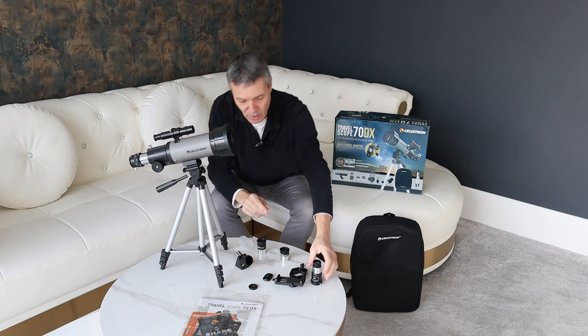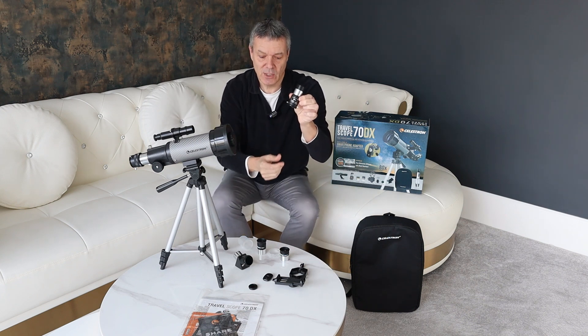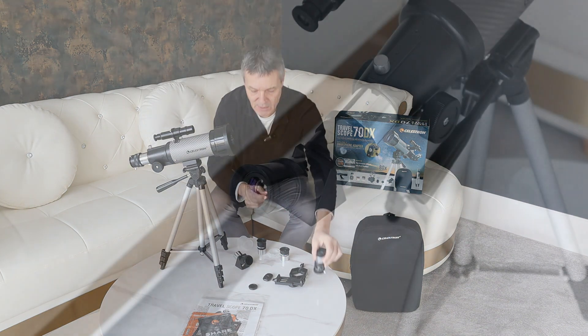Now with the DX version, you also get a Barlow lens. That doubles your magnification when used in conjunction with the other lenses, which is fantastic. So that comes with the DX.